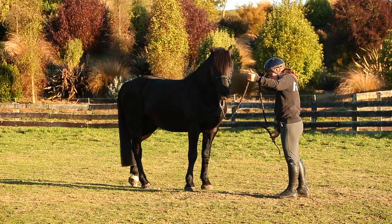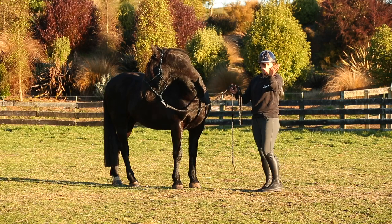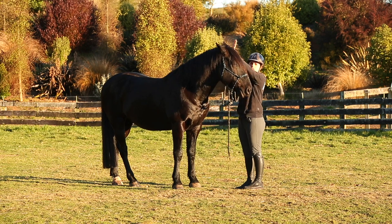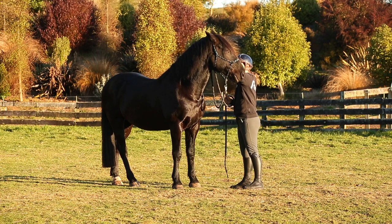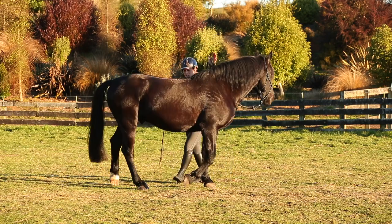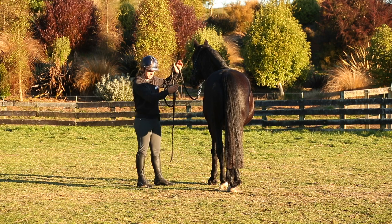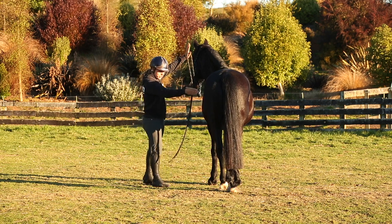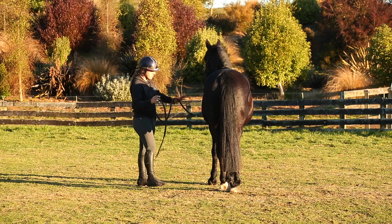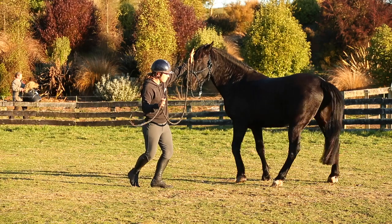Now I'm going to do a turn on the forehand — the hindquarters should pivot around the forehand. My cue is I hold my hand like this, the rope sits just so, and I do not pull his head around. I just lift my hand — that's the cue for the turn on the hindquarters. Then I'm going to rub on him, get behind his shoulder, step out a little bit, and direct my energy at his hip. I direct this hand straight into his stifle, hip, flank area. As he moves the hindquarters, my energy comes back down to zero. I got to about a pressure three.